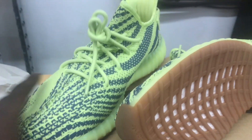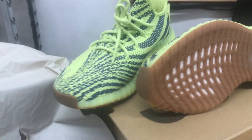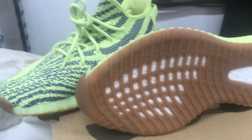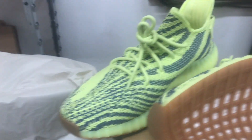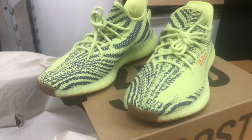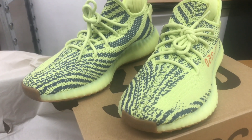I want to get your guys' opinion — is this the shoe you're going after or not? Let your boy know. I personally feel like these are dope, these will stand out — you know. As always, make sure you rock what you like, man. It's a chain. Gang gang, I'm out.